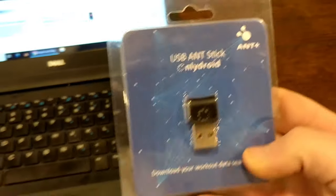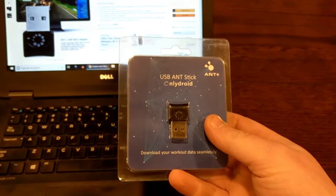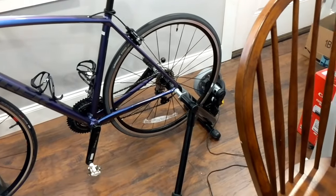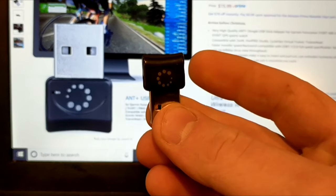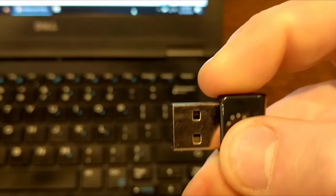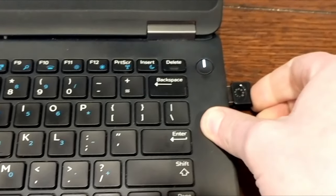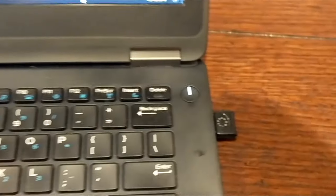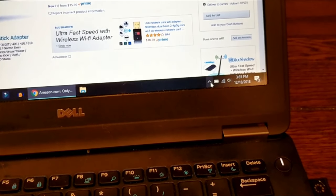Out of the packaging, this looks pretty much just like any little USB stick — exactly the same as what you're seeing online, which is a good sign. We should just be able to slide it right into the USB port on the side of my computer. It's a little bit of a tight fit, but the computer just made a bing noise as if it's already connected.